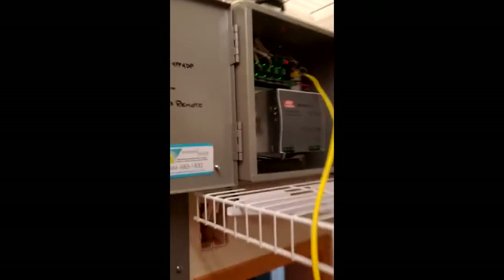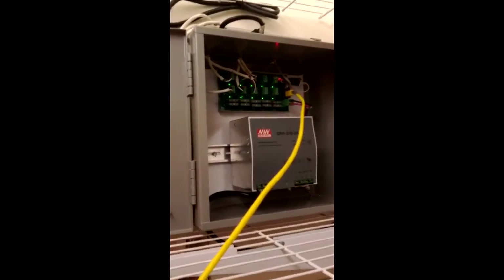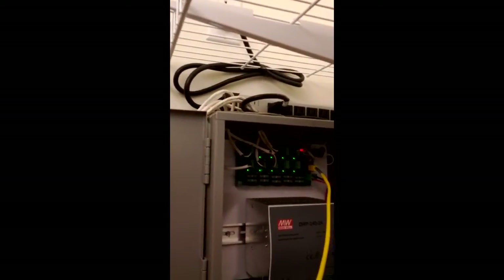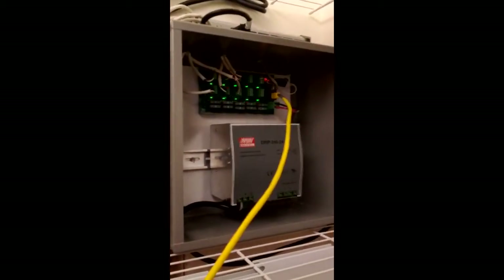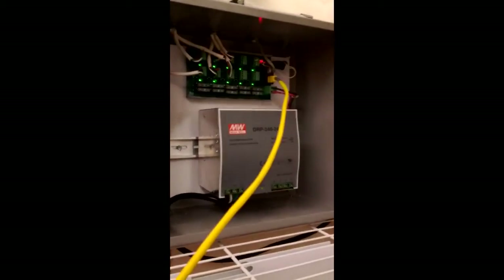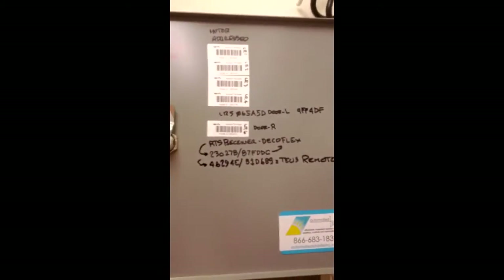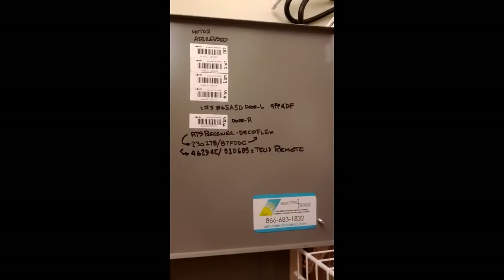What you're looking at right now is the power panel that drives the six motors in this system. It's plugged into a surge strip, and that's a must because of the DC voltage here — the slightest little surge will fry the motors. We wrote down the motor addresses so that we know how to talk to the motors.